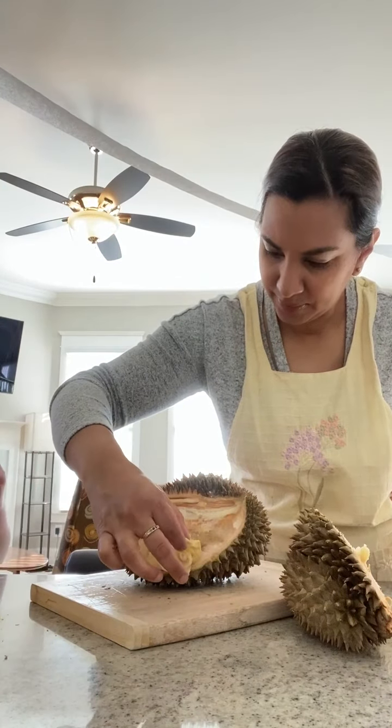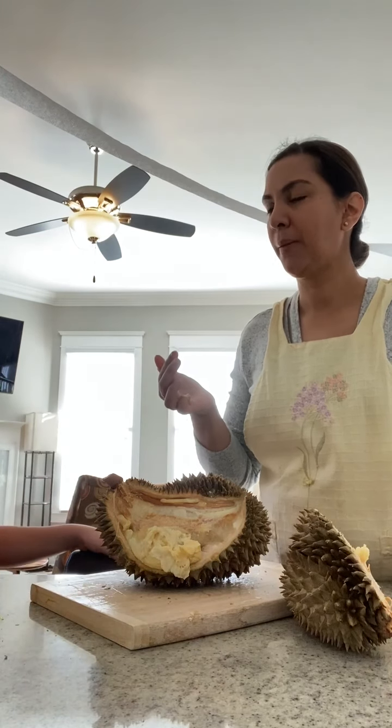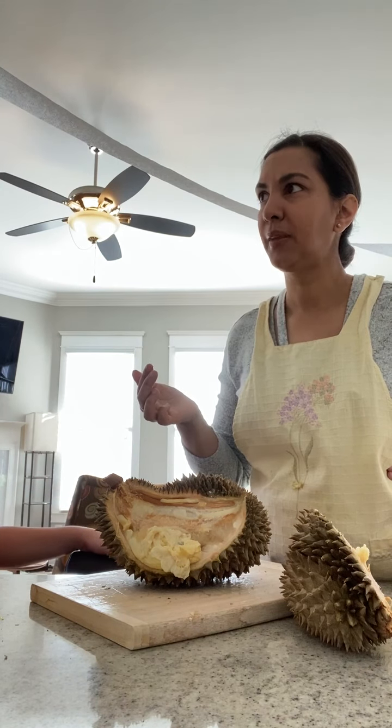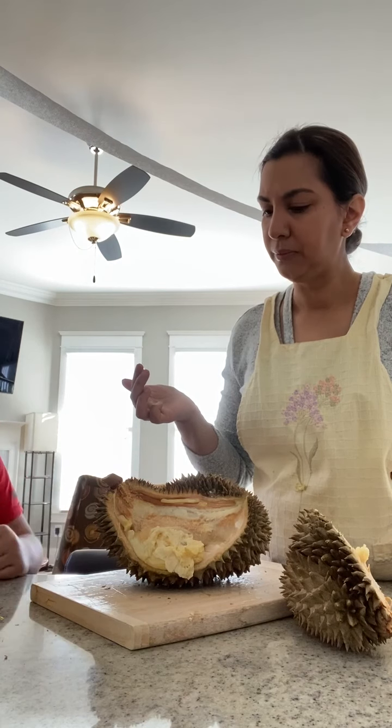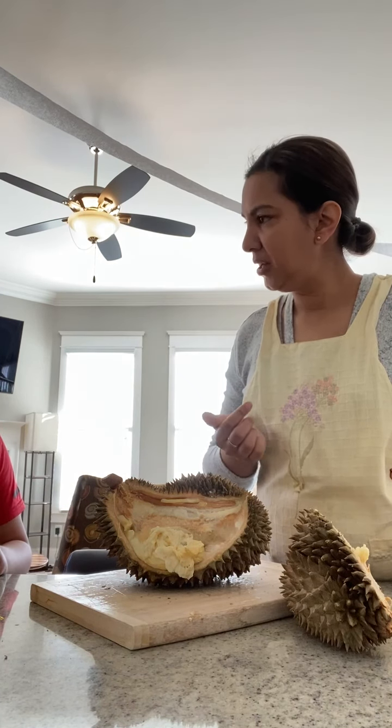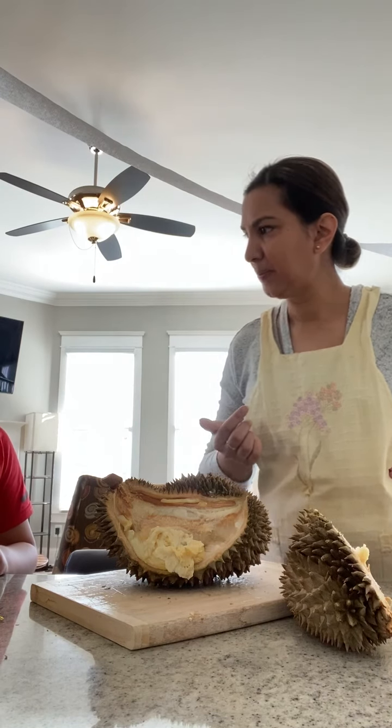Really? You want to try it? That's actually good. It's very soft — it almost kind of falls apart. It's like bubblegum, like really chewed up bubblegum. It's very sweet, a lot sweeter than you expect, because this fruit is just really tough on the outside.